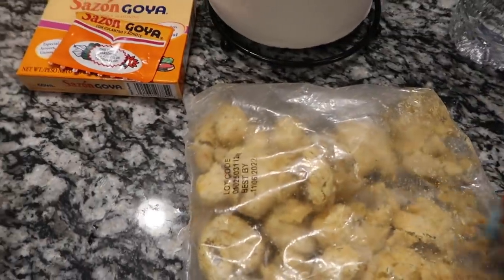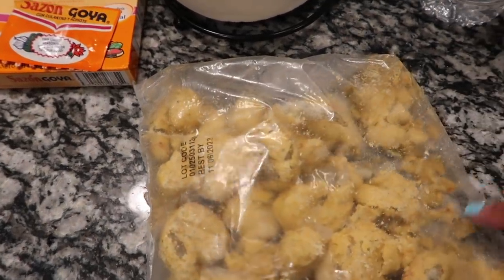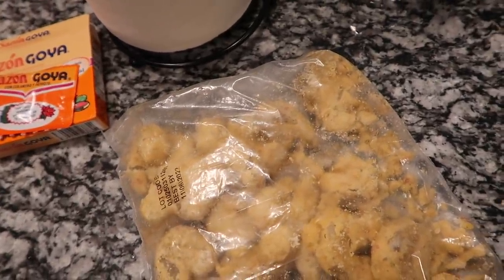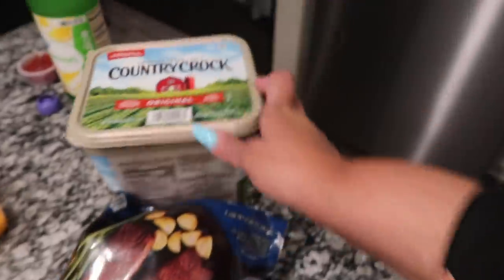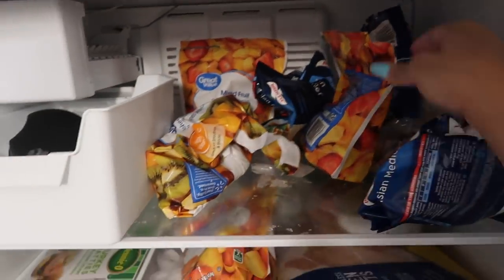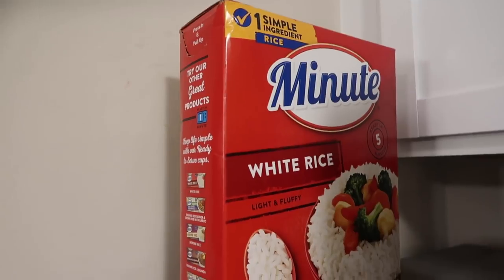The shrimp scampi is not fried, it's actually sautéed, and I'm going to be adding my own sauce to it — some Country Crock butter, a little lemon juice, and some seasonings. Then I'm going to add some broccoli and mixed vegetables to it. Like I said, we've been meal prepped since January, so this is going to be exciting. And I'm going to use white rice.